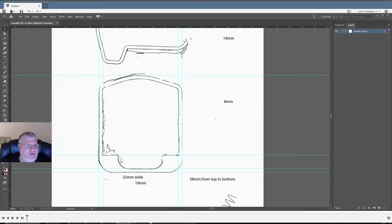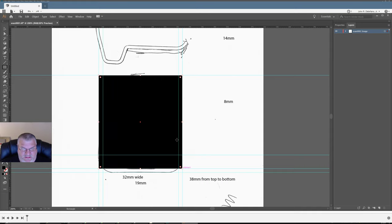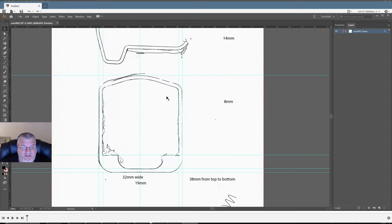The nice thing about this is that it's symmetric. I just need to find the midpoint. Finding the midpoint in Adobe Illustrator is easy — I just draw a box and it gives me a center point. I just need to do the left side or the right side; I don't have to worry about drawing the entire thing.